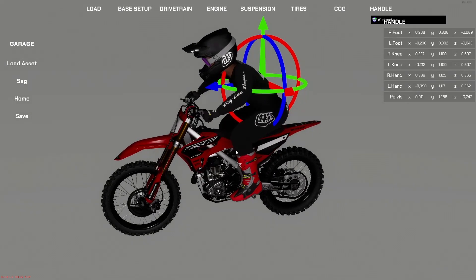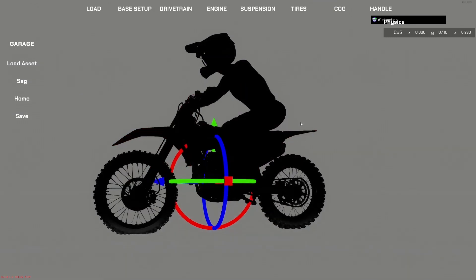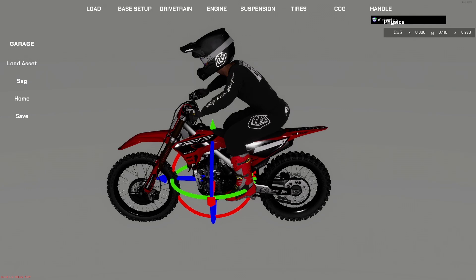Now we're going to move over to COG — center of gravity. What this does is let you modify the center of gravity of the bike. Be very careful with this one. If you move it too far forward it'll pretty much flip you over; too far back and you won't have front-end grip. Make small changes and fine-tune the handling — don't go too crazy. As always, press Save when finished.